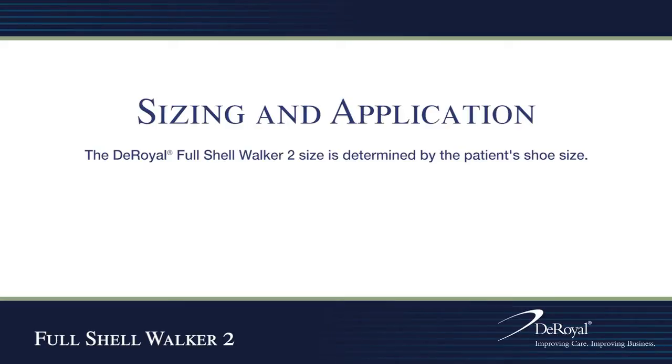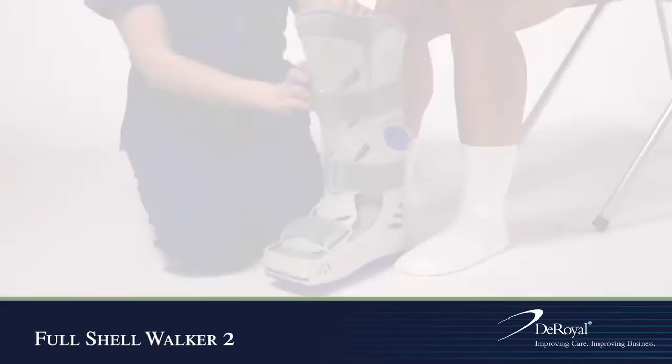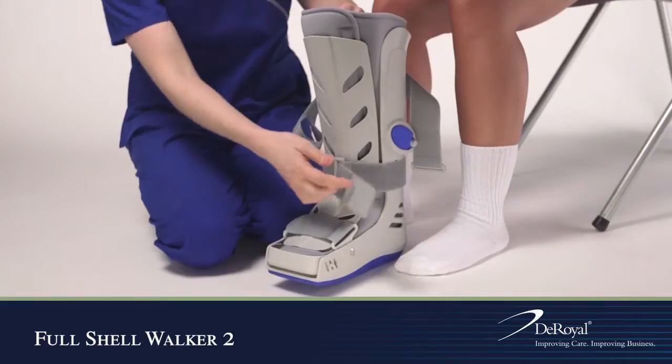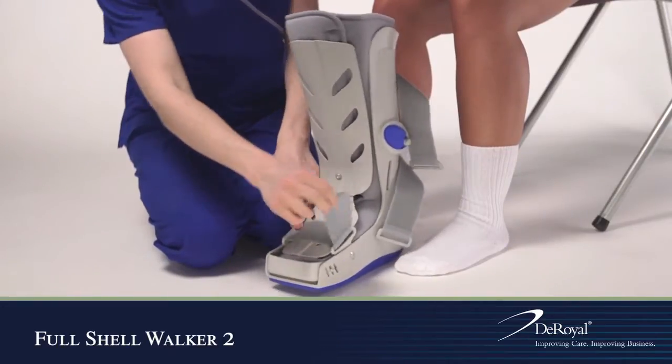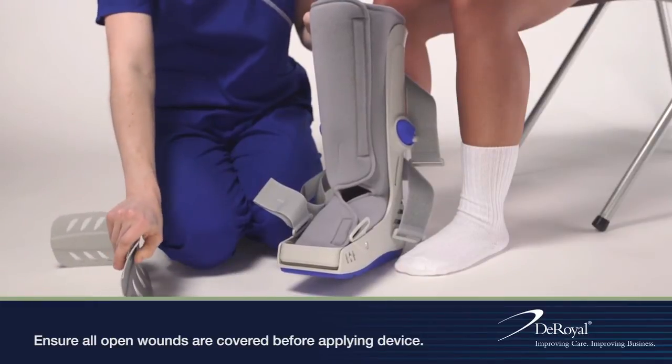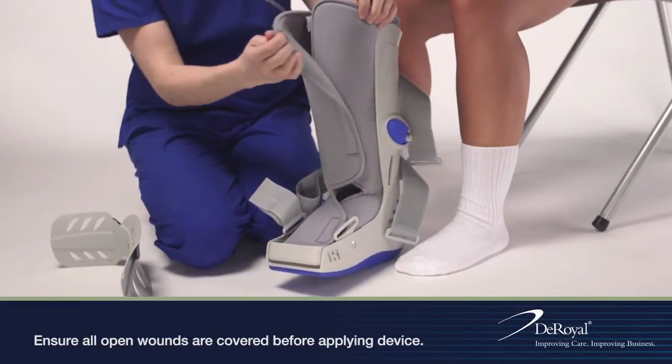The DeRoyal Full Shell Walker 2 size is determined by the patient's shoe size. Prior to application, unfasten the hook and loop straps. Remove the anterior panel and open the calf and foot liner completely.